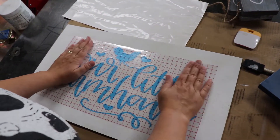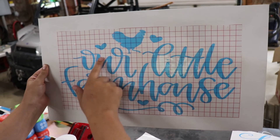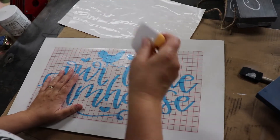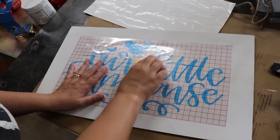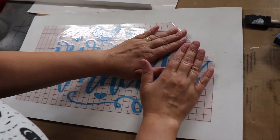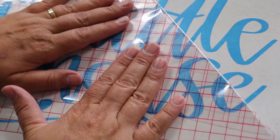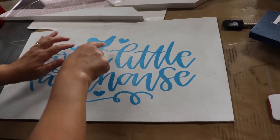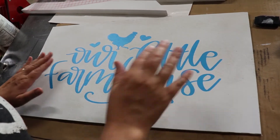The nice thing about the stencil paper is it's clear, so you can see through onto the board. Then you use your flattening tool and push it onto the board. Once you're happy with it, fold it over and slide it back slowly to make sure it's all sticking. Push down any pieces that may have popped up when you were pulling it off.